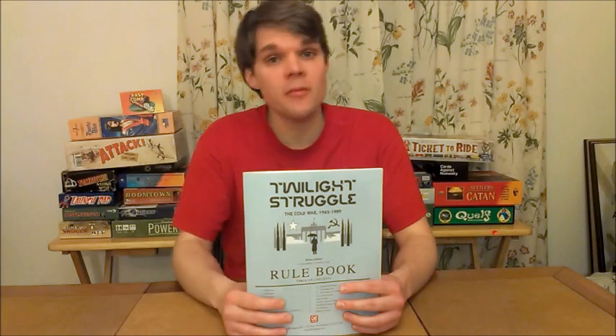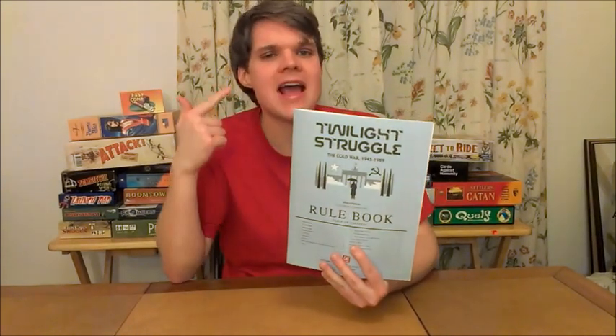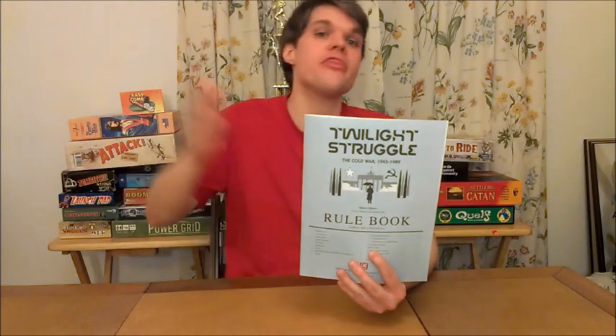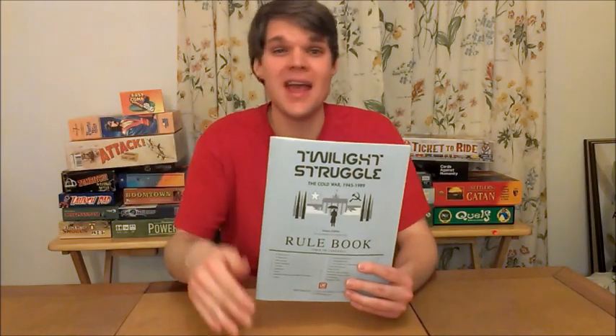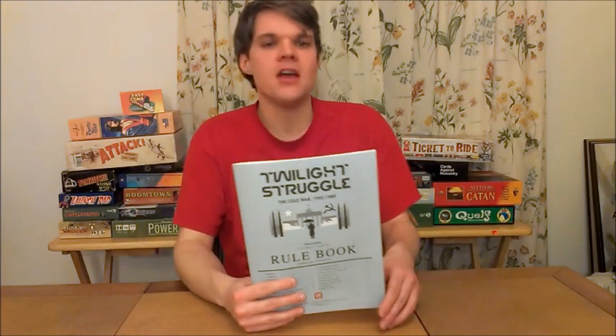I'll tell you why. Because on BoardGameGeek.com, this is the number one game — the best game. There are thousands of other games out there and they're saying this two-player, three-hour game is the number one game. Period.